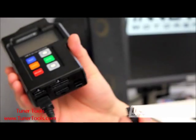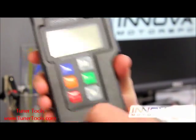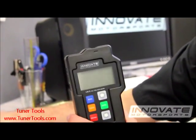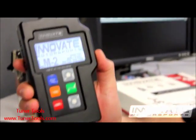Next step is to connect the power cable to the port on the lower right hand corner. Connect your power cable to the cigarette power adapter. The unit will now boot up.